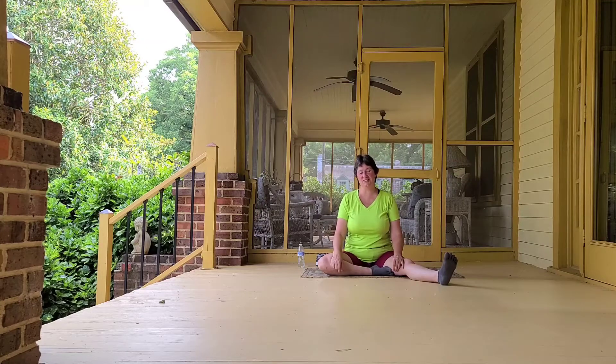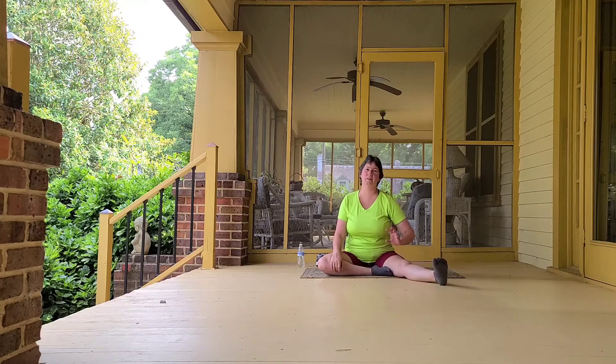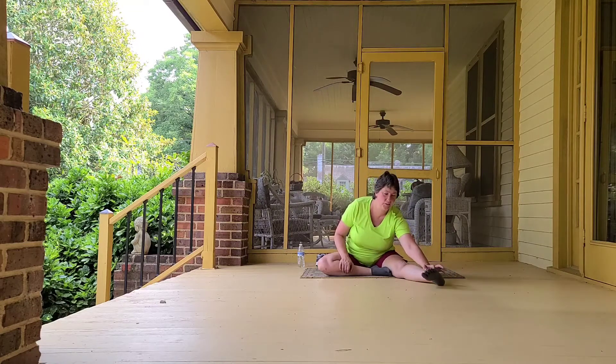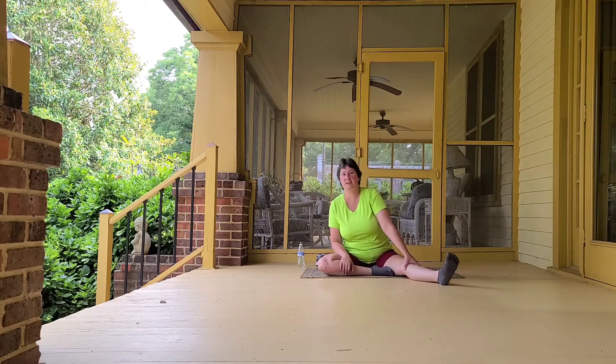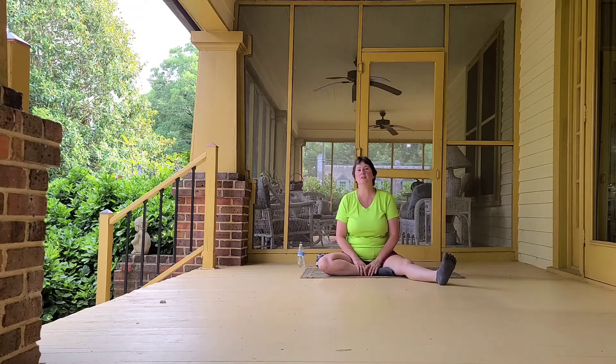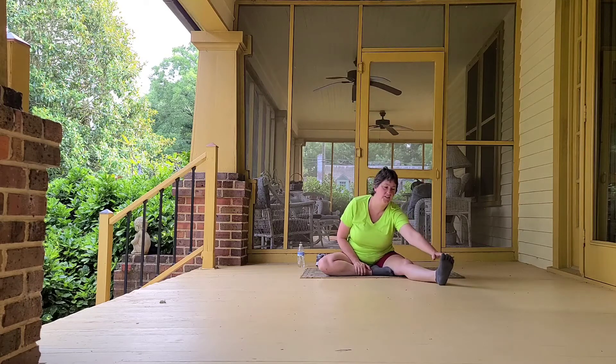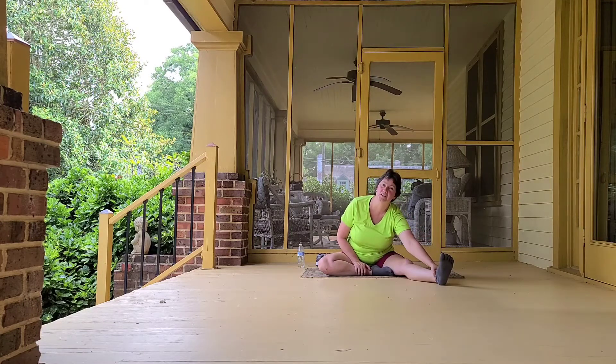Hi again, thank you for watching Deriva Yoga and Fitness. I'm Laura Wilson and today I thought I'd try something a little different, mainly because I have to. I managed to hurt my foot the other day and I have a little fracture in a bone right here in my foot. So I thought, awesome opportunity to do some yoga for injury. Today we're going to do yoga for injured foot. So if you happen to have any kind of toe, foot or ankle issues going on today, this will be the class for you.